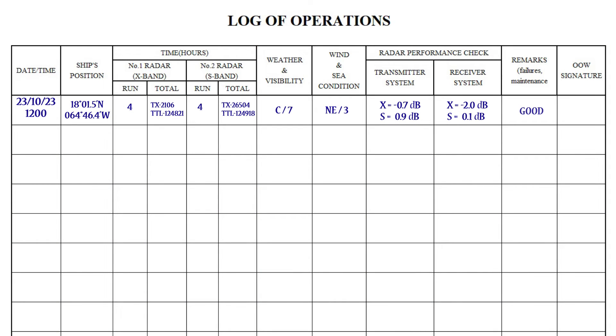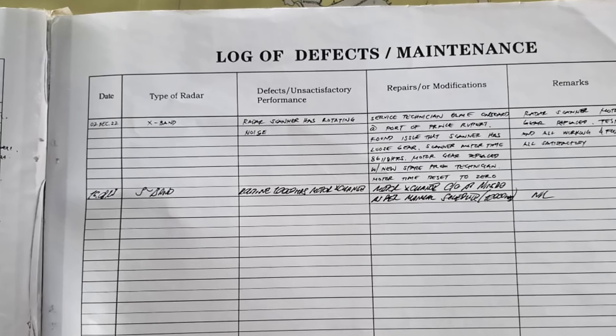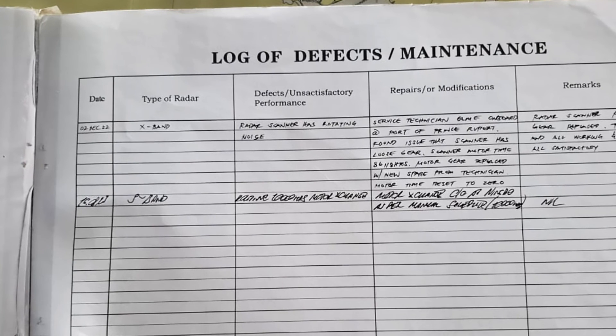Remarks and watch officer signature. Some logs also usually have a column called 'reason for use,' in which you should write that the reason is navigation or collision avoidance. Records of failures, defects, and maintenance are usually made in the defect and maintenance log, on pages at the end of the radar logbook.